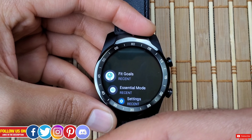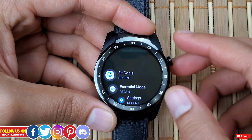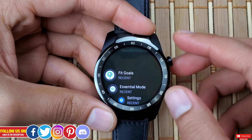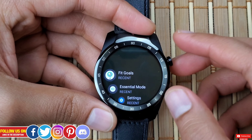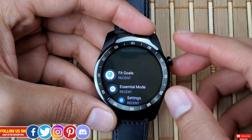You can chat with me directly on my Discord server linked in the description, where you can discuss and troubleshoot smartwatches and smartphones. I really hope you found this video helpful — if you did, please give it a thumbs up. Thanks so much for watching, take care, and I'll catch you guys in the next one.